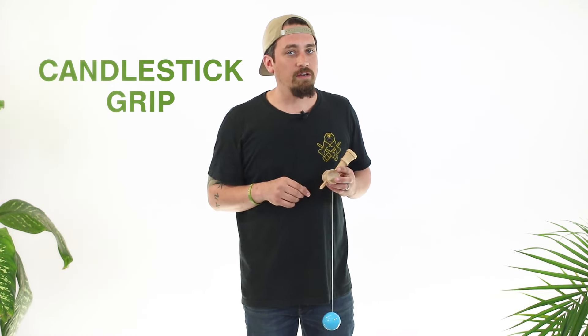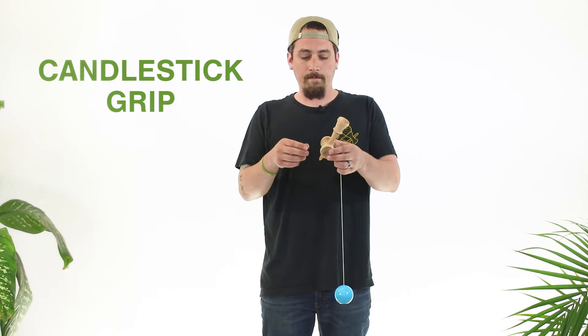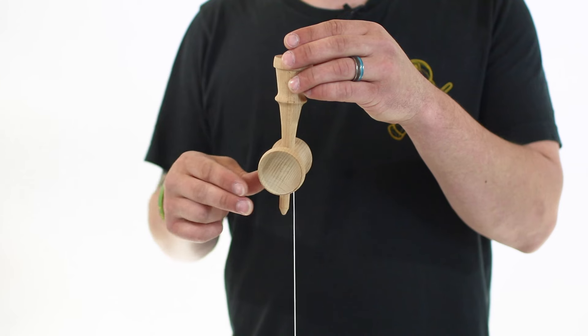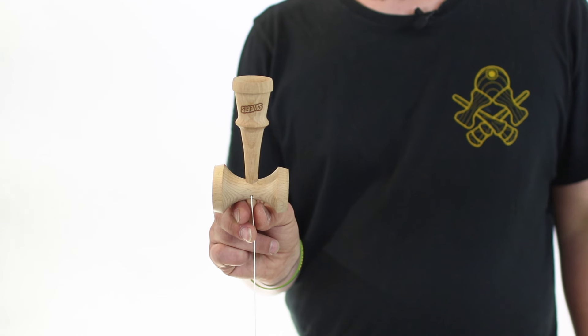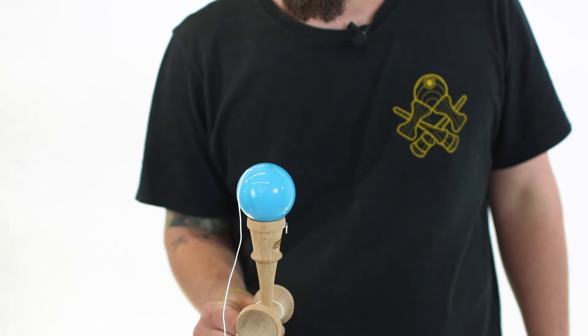The last grip I'm going to teach you is used in games and some beginner ladders, and that is candlestick grip. I actually use this a lot in the most recent competition I was at. For candlestick grip, you want to take your pointer, your middle, and your thumb and put them right underneath the sarado. You can't grab the cup on either side — you've got to just grab the candlestick. This grip is a lot like spike, and when you pull it up nice, straight, and easy, you've got your candlestick grip.